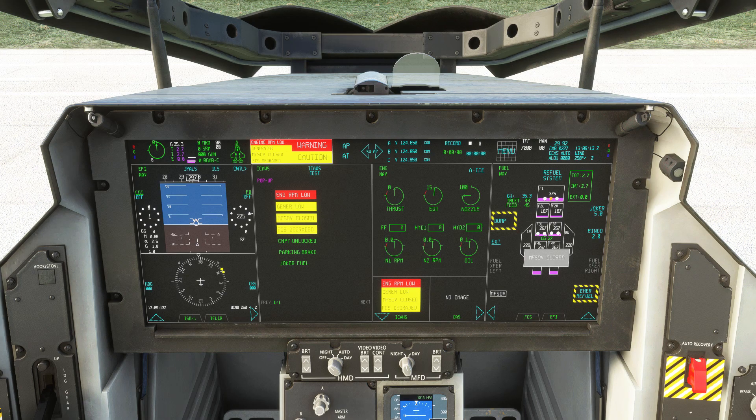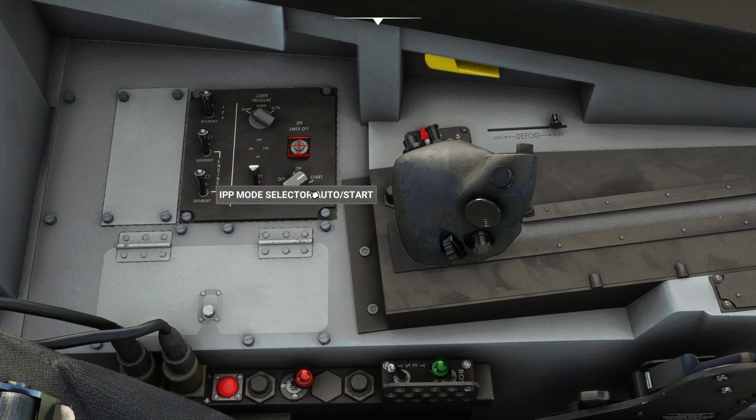The next step is to open the main fuel shutoff valve, which is a touchscreen button on the MFD. With that done, head down to the lower left panel, turn the IPP switch to start, and you'll see the engine start to spool up.